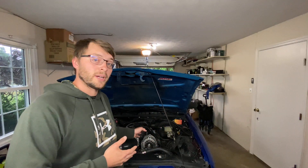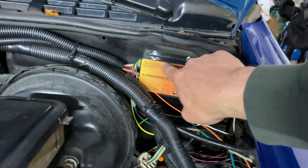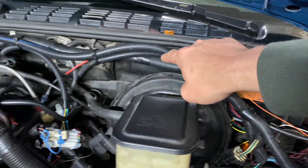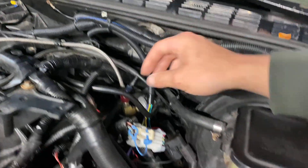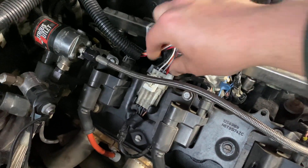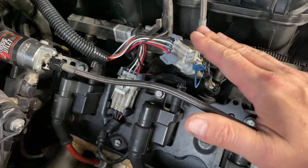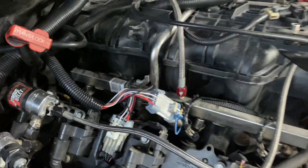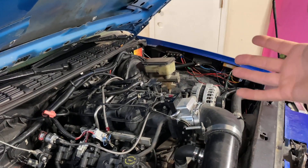Let me show you what we've got going on here. I have the box mounted to the firewall with some screws, and it has two leads that come off the box, run over, and are secured. They run to the coil packs — they plug into the coil packs themselves and into the factory wiring harness, and that supplies the Lingenfelter box with the power and ground it needs to power on.